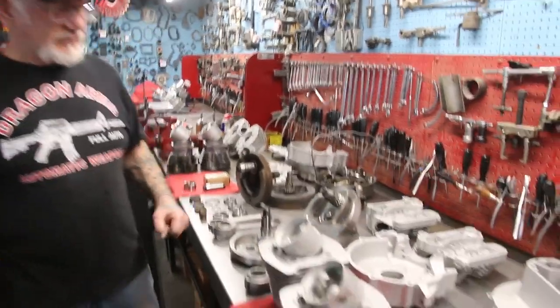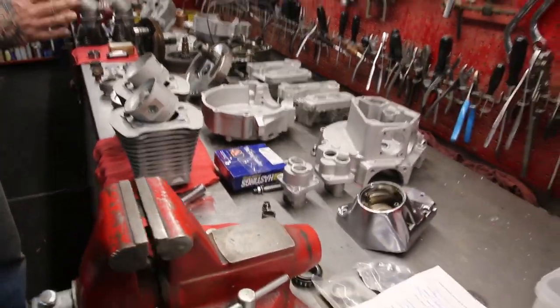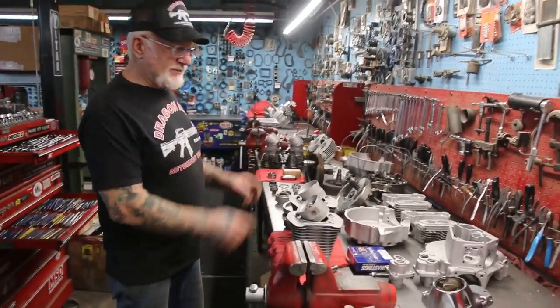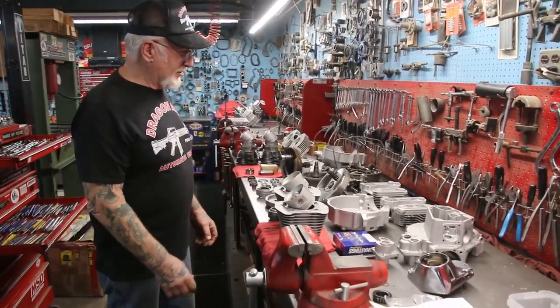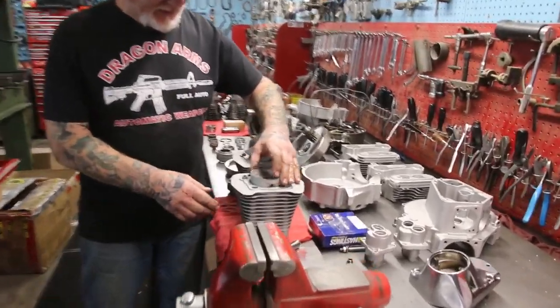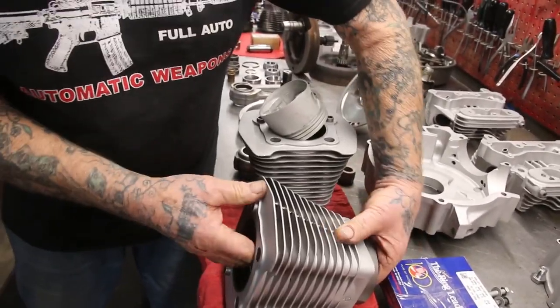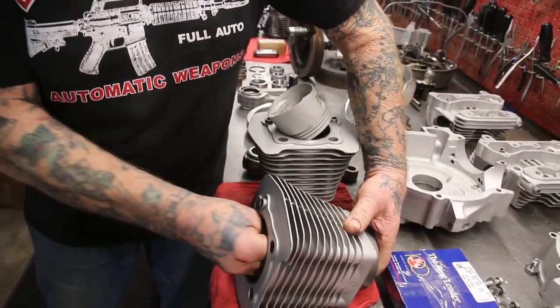I did the boring on the panhead, and this Evolution here we just did the boring. Next we're going to do the heads, then I do the flywheels, then we put new races in the cases, line bore it, and start assembling it. These I just bought out — look how nice. Look at that fit. That's really good — one and a half to two thousandths fit. Perfect.